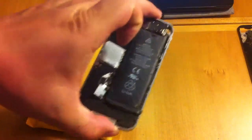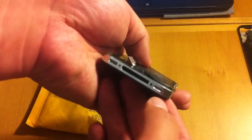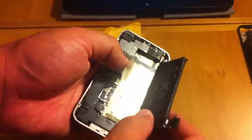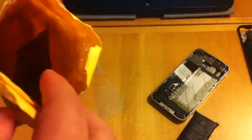The problem with this battery is it only lasts a few minutes and it's actually bulging already, which makes it hard to put the cover on. So I'm removing it and just going to use it to compare when I unbox the new one.